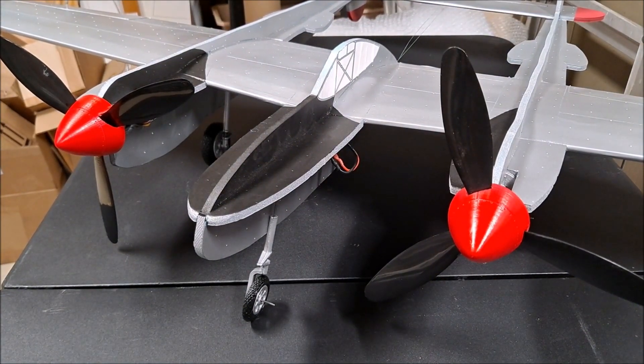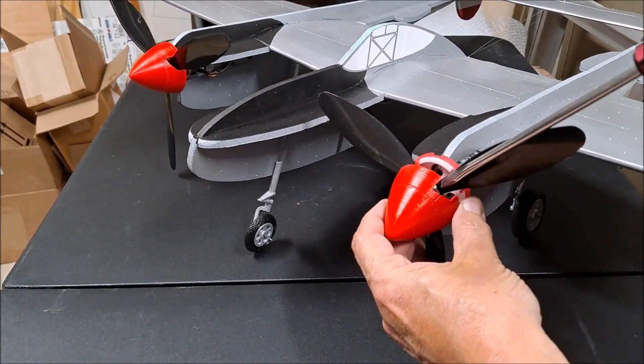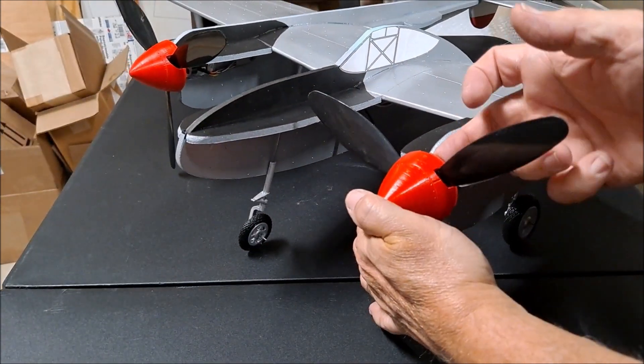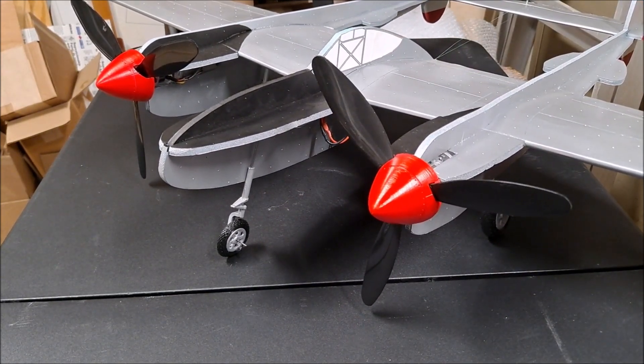How do you remove it? You put a screwdriver in here and twist, and it comes right off. So it's very easy to put it on and off — it's secure and lightweight and doesn't require any hardware on the spinner itself.